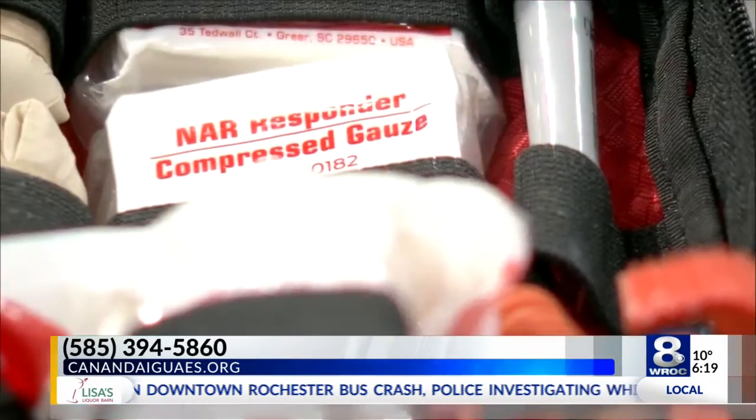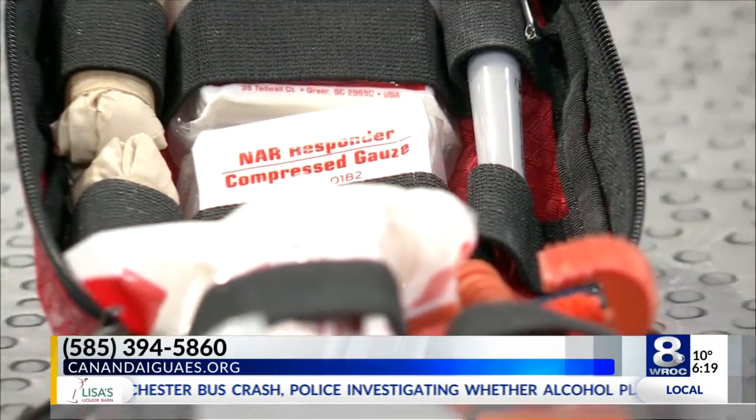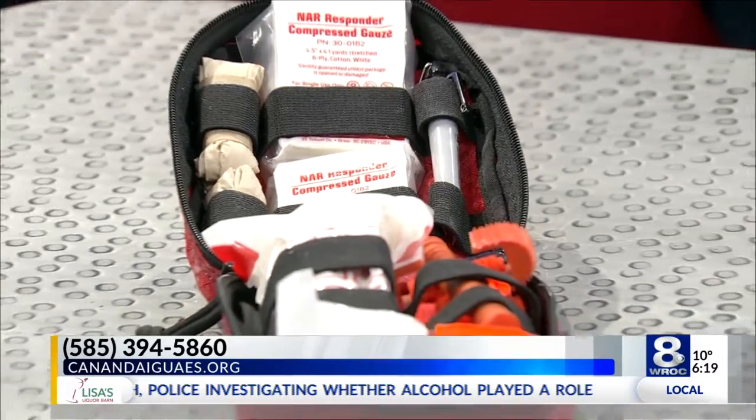How much of a lifesaver can having something like this handy be when you're talking about severe bleeding? If it's an arterial bleed, you possibly have up to five minutes before a person actually bleeds out. Bottom line — these are lifesavers, aren't they? They are.